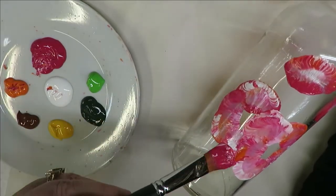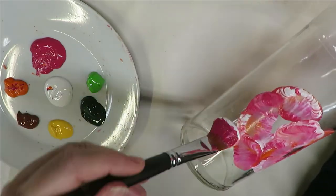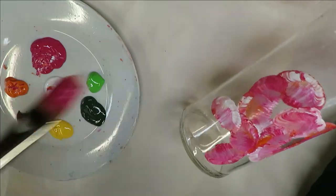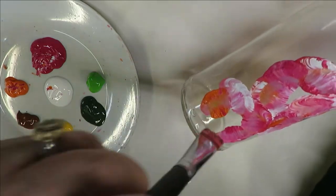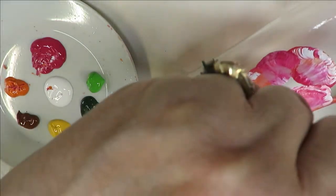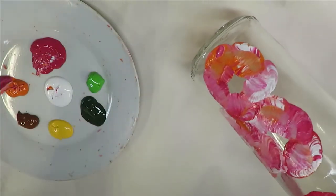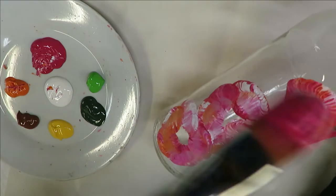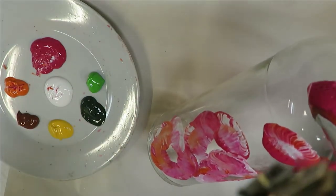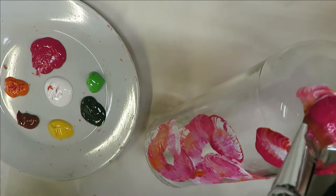I'm just going to go down here and do the same thing. Hopefully you can see — I'm just bringing the brush up, putting different colors in it, randomly sticking my brush in there. You can even do it going upward if you feel like it needs more. It's just very loose and that's meant to be that way — I'm not trying to do a detailed flower here by any means.